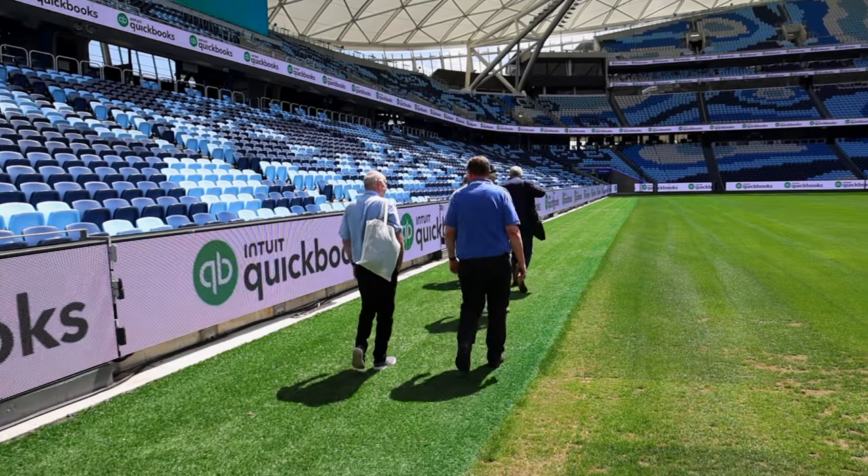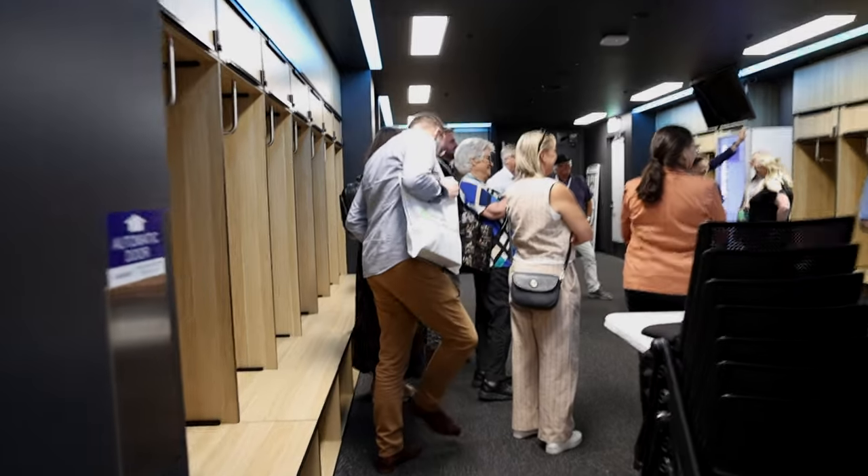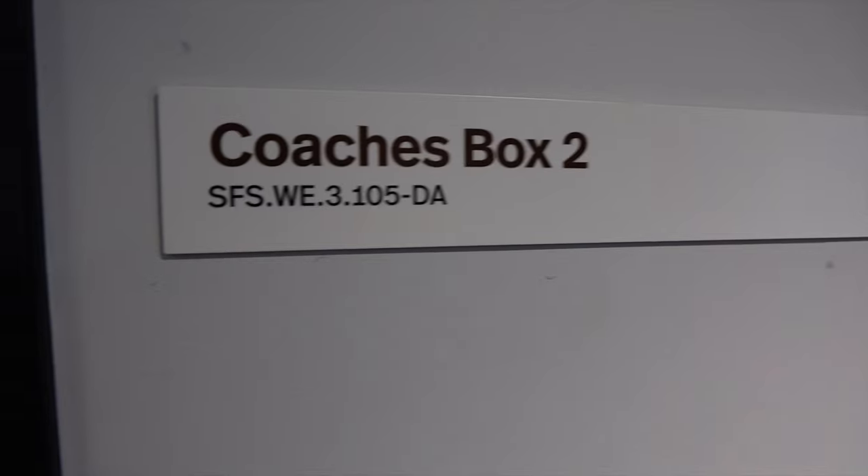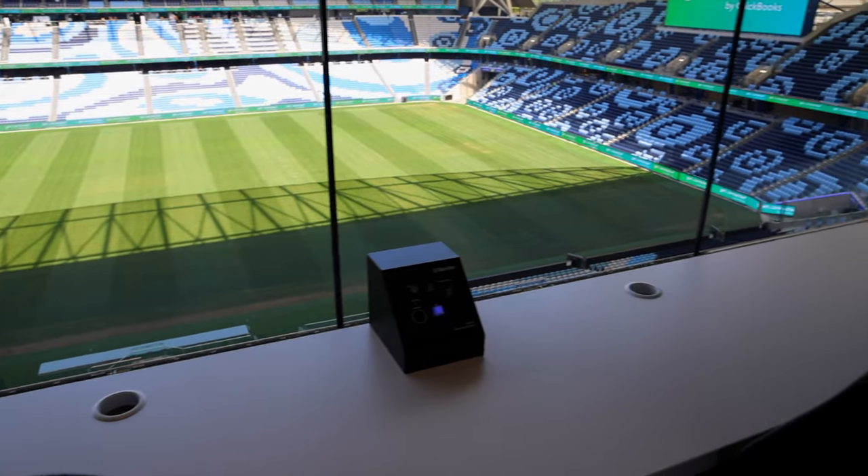The first test — no stabilization — was shot at a football stadium doing a full coaches room and stadium tour. Looking at that footage, it really leaves a lot to be desired. It's too shaky. You could add post stabilization to tidy it up a little, but it's still quite shaky. If you're doing run-and-gun handheld without a gimbal, you don't want that as your end product.